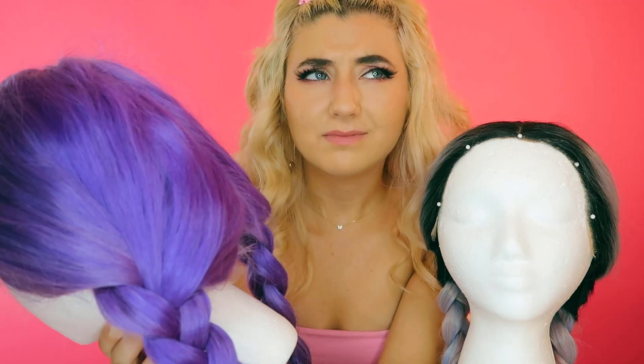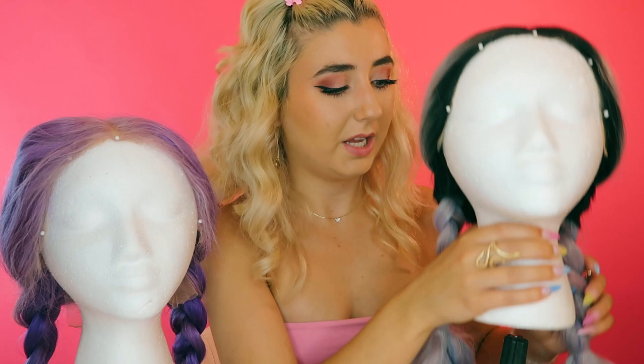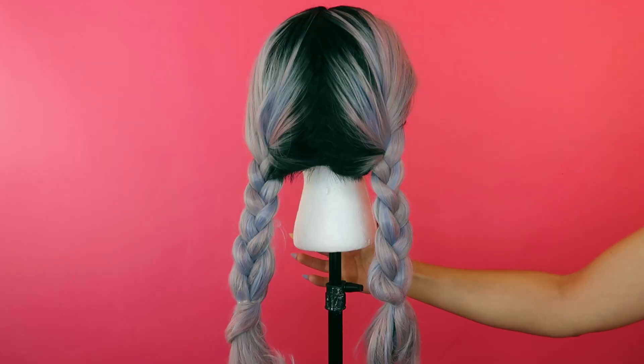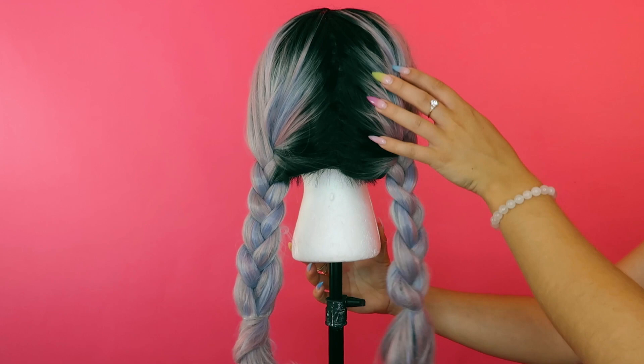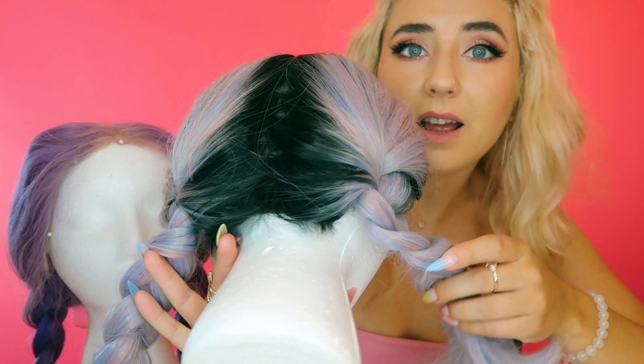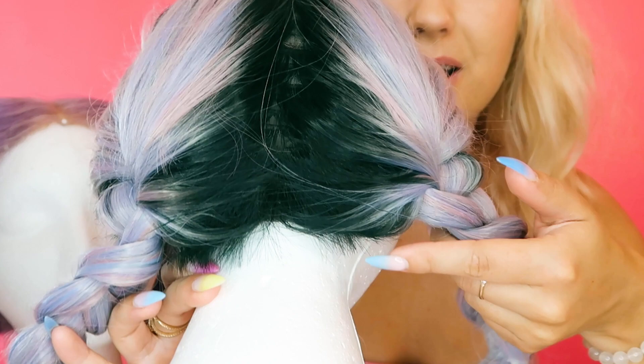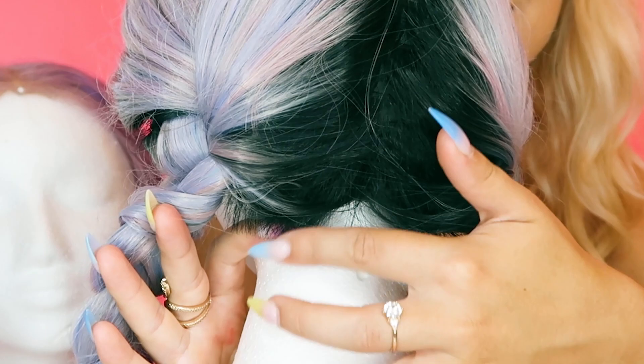Now the synthetic wig with braids. In the back you can see the tracks, but it's not too bad — it could be worse. This wig does not have lace underneath, it just ends there. And again, we have these little short hairs — I am so confused by these little hairs!